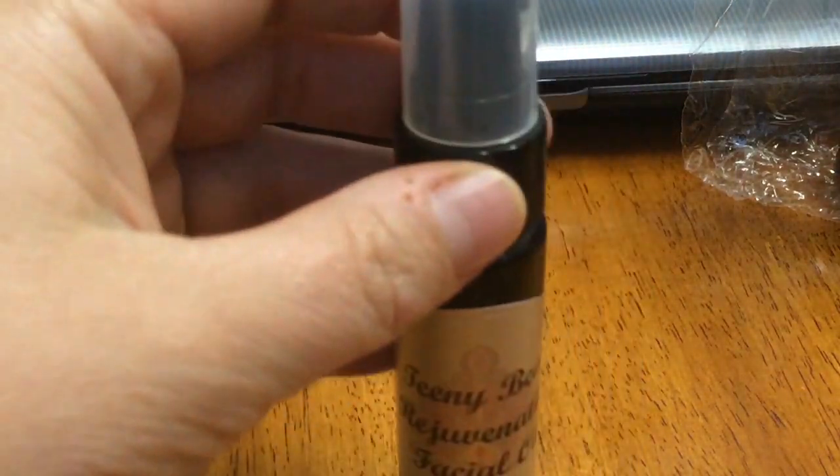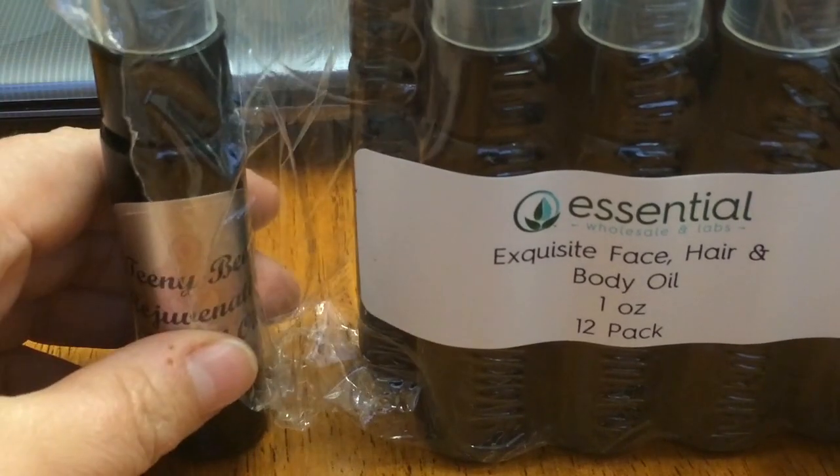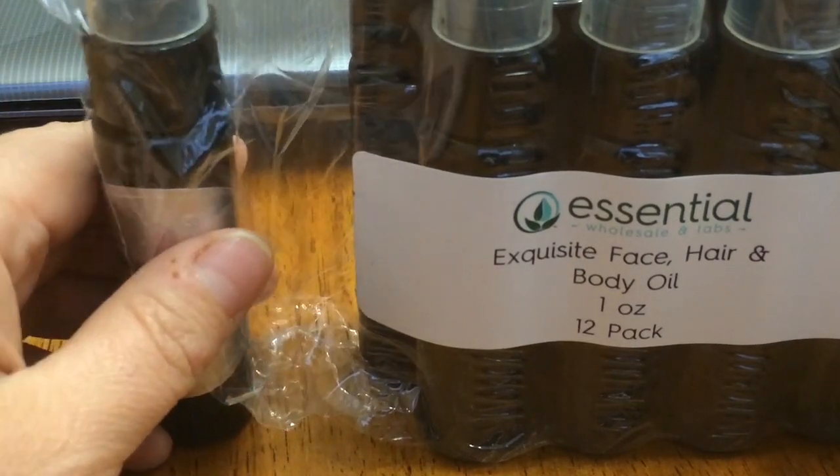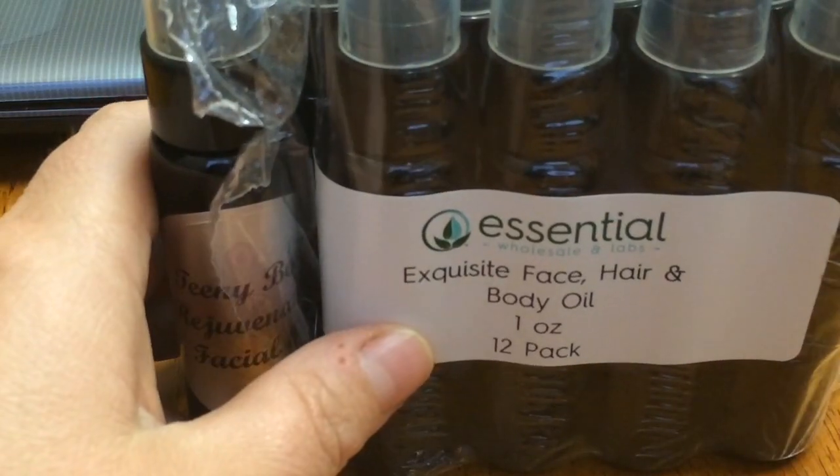Anyway, I hope you enjoyed our video today and I hope you'll visit our website and start making your own gifts or even labeling these for resale. Enjoy! Thanks for joining us. Bye-bye.